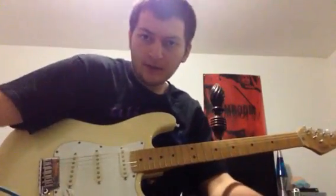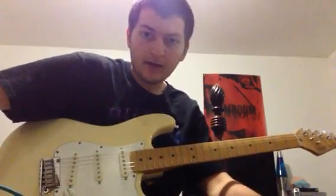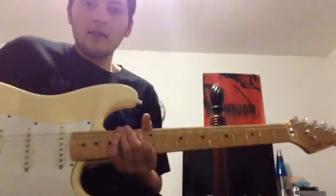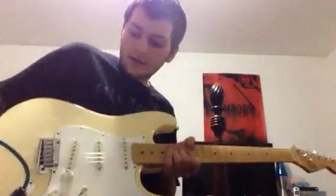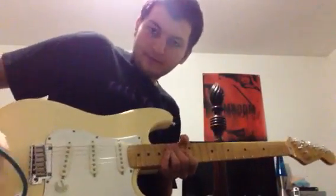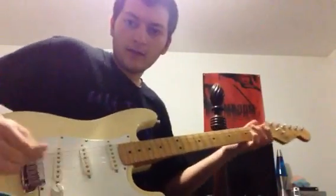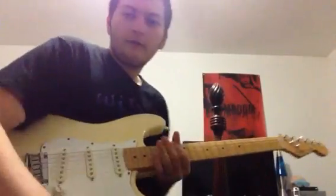Today I'll be showing you and demonstrating a few varied licks of Yngwie Malmsteen, one of my biggest inspirations in guitar playing. I'll be using an early 80s Fender Strat, not the Yngwie Signature, so it's a little different. It's not scalloped or anything, but it's still got the single coils and all the Fender sound.